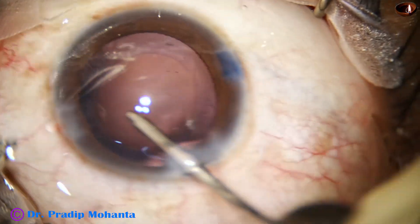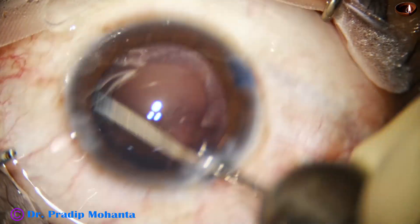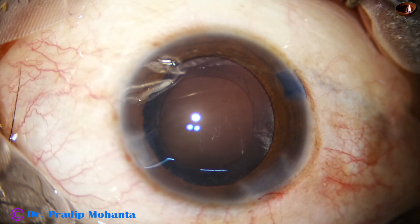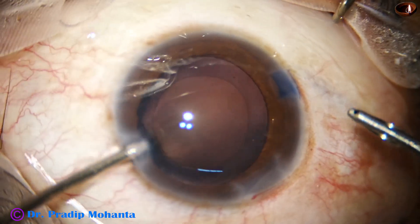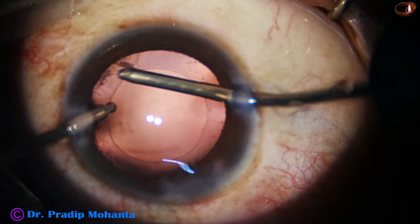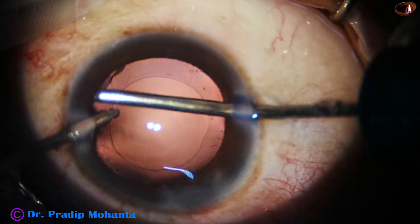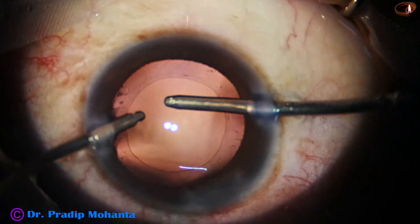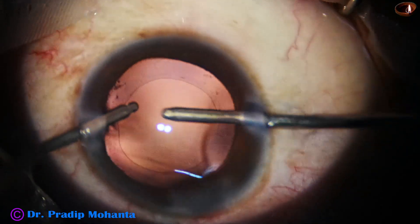In this case I have not used Simcoe for cleaning of the cortex. You should practice all instruments and be competent in using all instruments used in cataract surgery. Don't say 'I use only bimanual' or 'I use only Simcoe' — you should learn to use all instruments, as in some cases Simcoe will be easier and in some cases you will need bimanual.